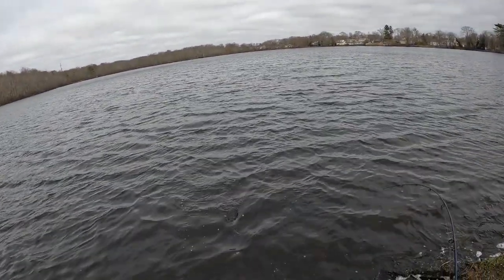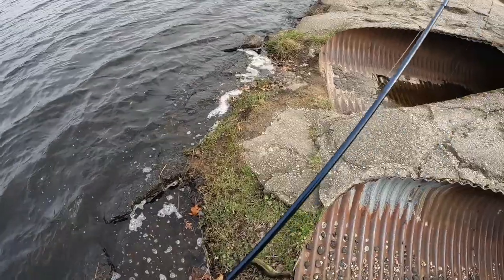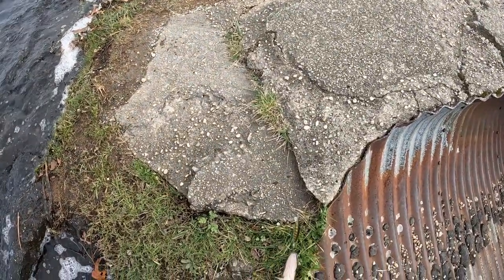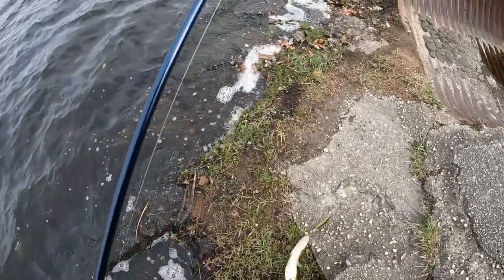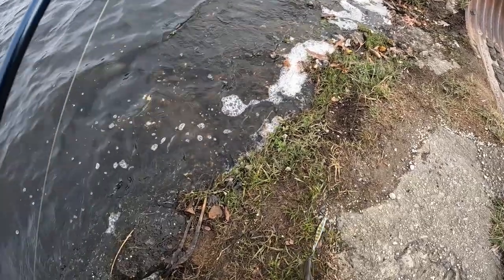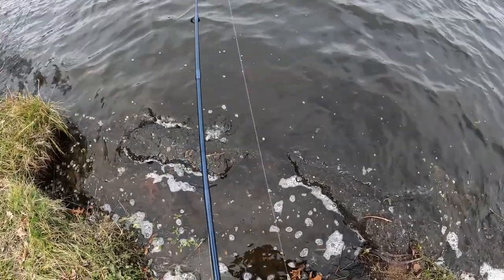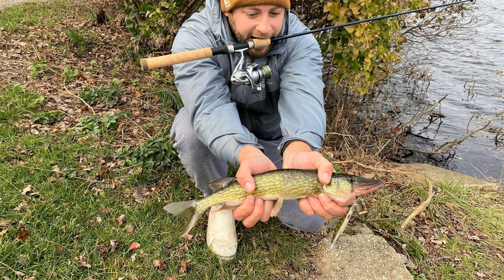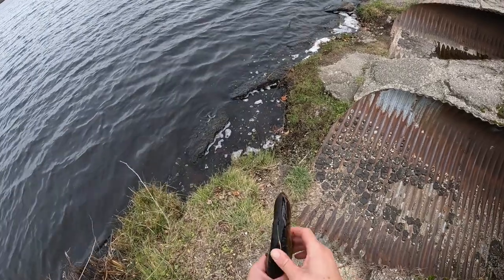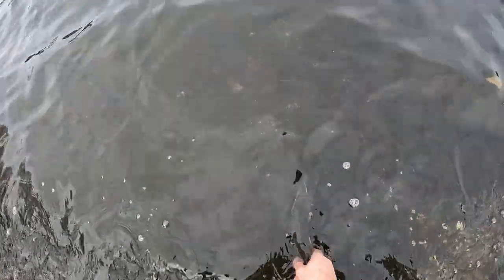There we go! Little pickerel. Okay, little pickerel — old guy. There we go, nice little slime dart here. All right, let's get this guy back on his way. There he goes, swimming off strong.